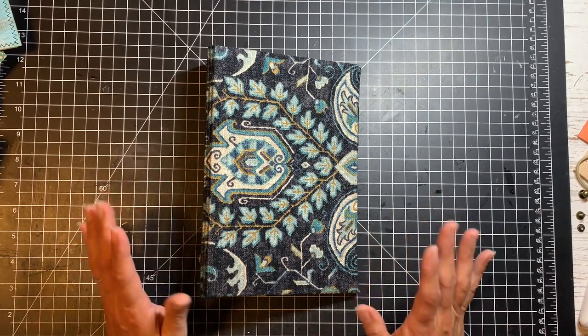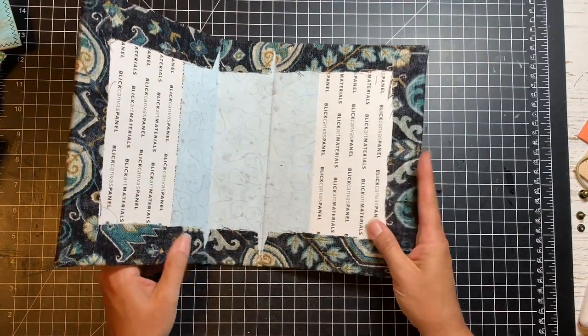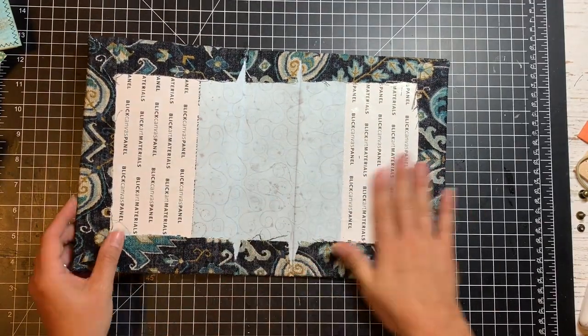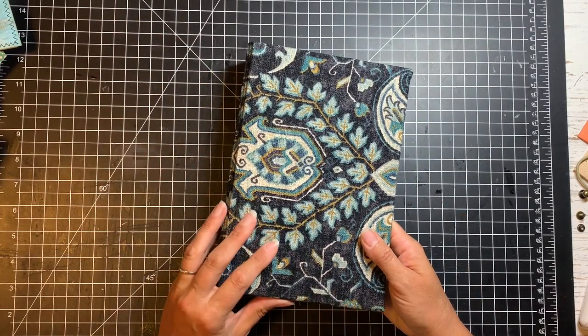Hi everybody, welcome back to part two of making a fabric covered journal out of an artist's canvas board. When we left off in part one, we had finished the cover itself, building the spine out and covering it with fabric. And now it's all ready for us to start working on the closure and the insides.